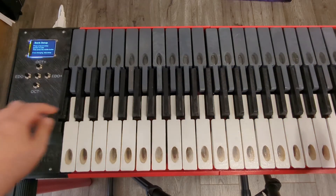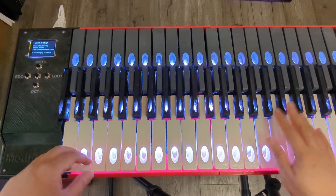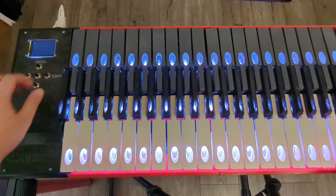I can easily change how many banks of keys I would like to use for this instrument, and we can connect up to four banks of keys.